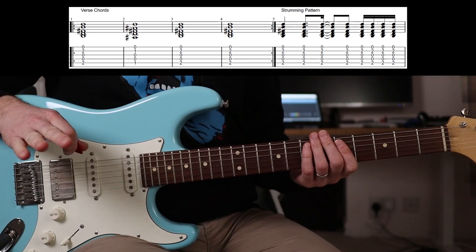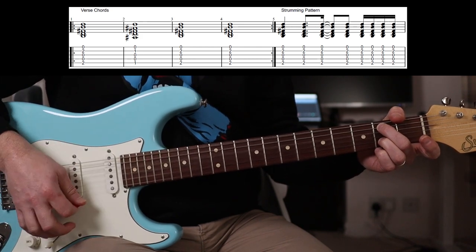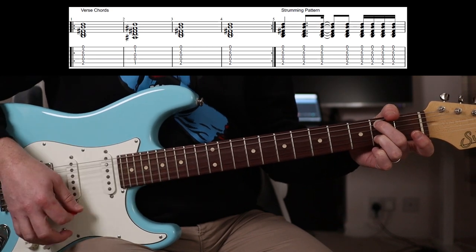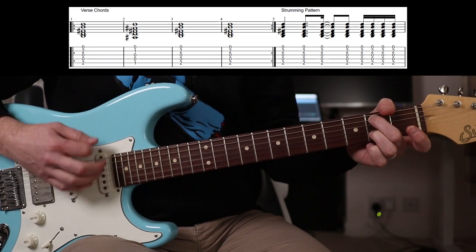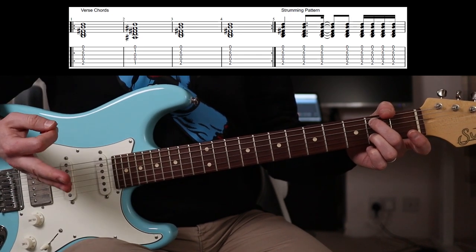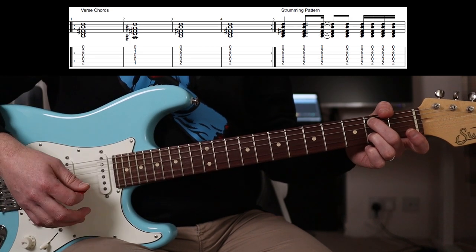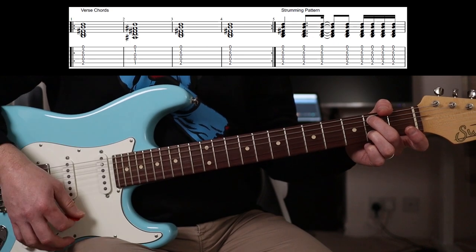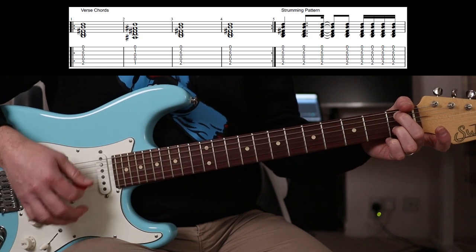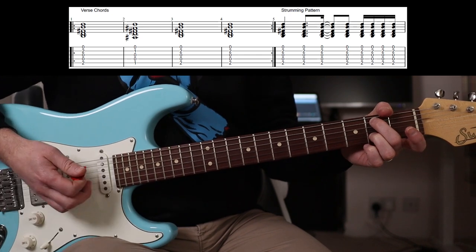Another nice easy one - Nothing As It Seems. You're going to start on the second fret. Strumming pattern is just down, down, up, down, down, up, down, up. Then down one fret, back up, for two bars. That's the first part.